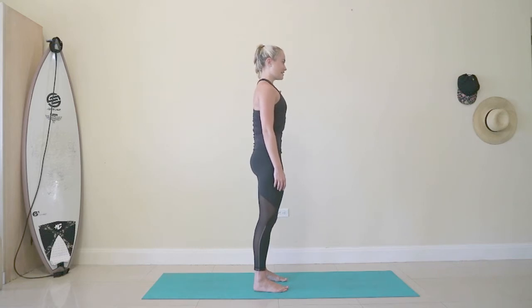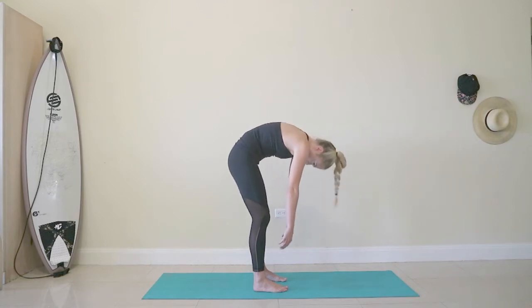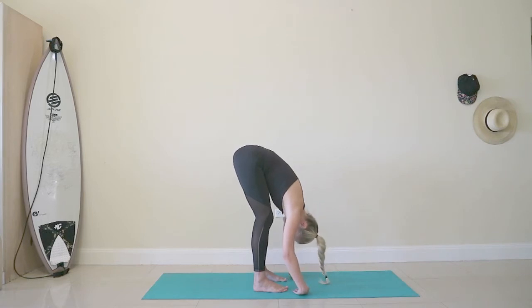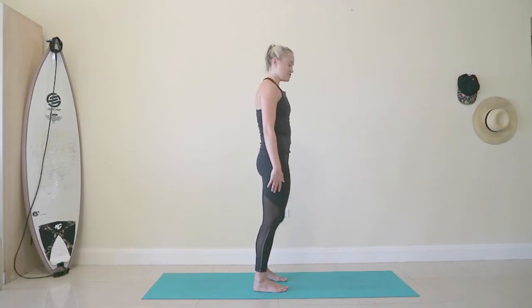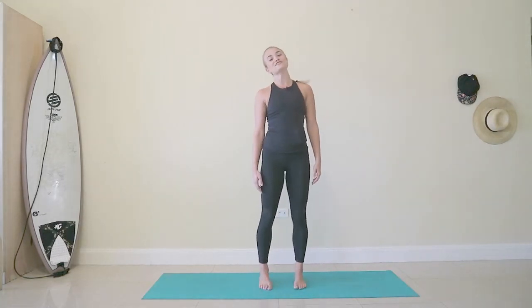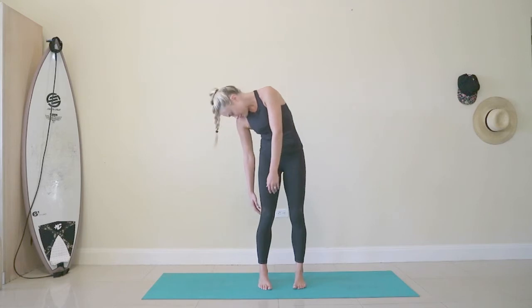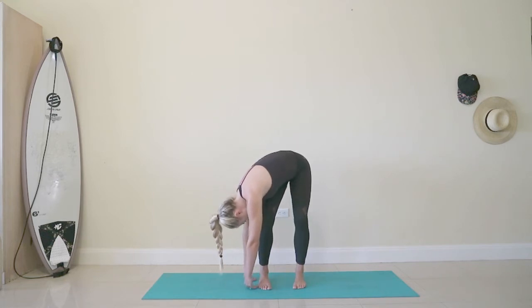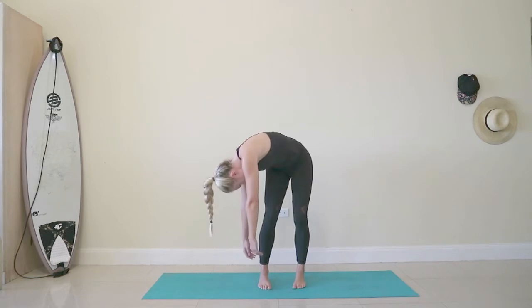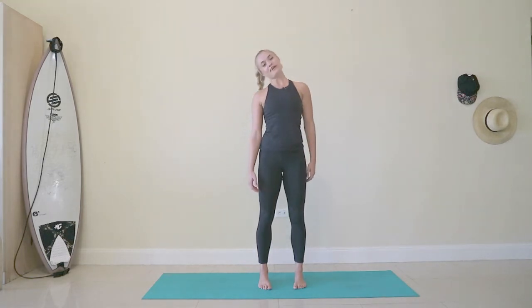Inhale at the top. Same again — exhale dropping the chin forward, rolling the spine and feeling how this movement is in your body today. Taking it to where it feels comfortable. Breathe in at the depth of wherever you get to. Exhale to rebuild the spine all the way back to standing. I'm going to turn to face you — you're going to drop your right ear down to your right shoulder, turn and look over your right shoulder and begin to roll down your right leg. Taking it as far as you feel comfortable, reaching the fingers towards the outside edge of your right leg. Breathe in at the bottom. Exhale reversing that action. Rebuilding the spine, peeling the left shoulder open, dropping the right ear and recovering upright.